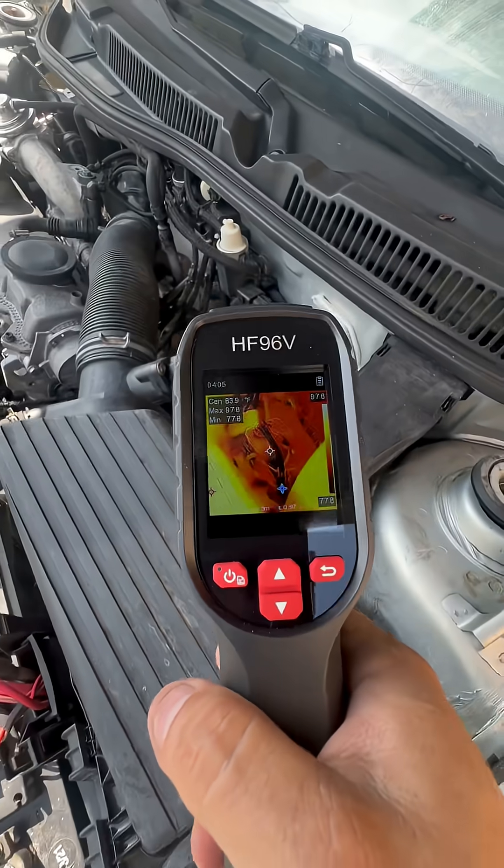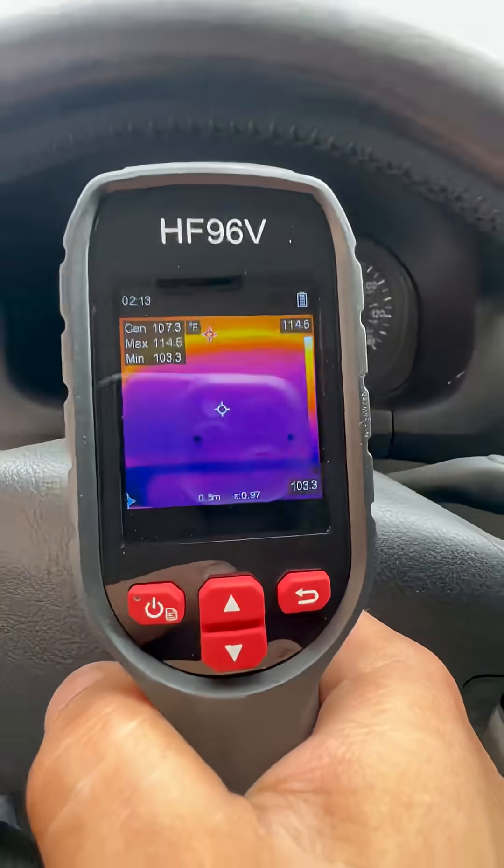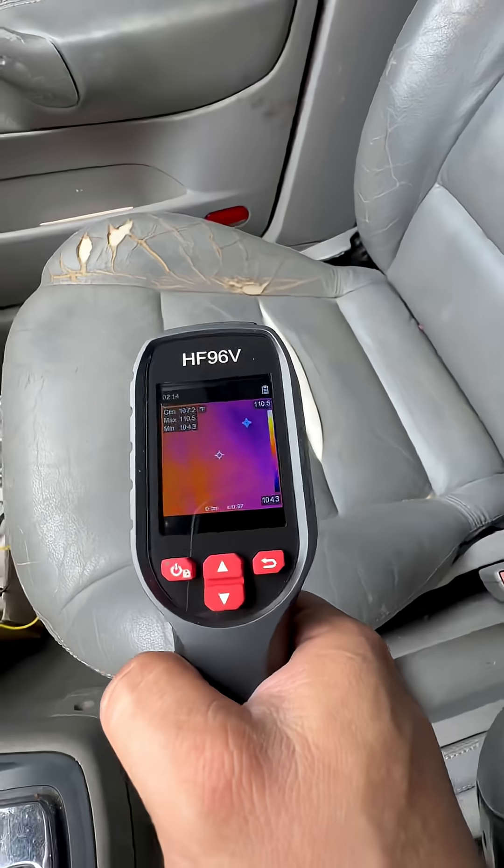I'm going to use it to quickly scan the car, starting with the engine compartment, going through the wiring harness, relays, and solenoids. If any electrical components are on, this thermal camera should be able to pick up the heat from the current flow.